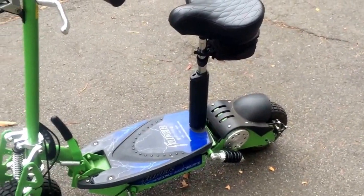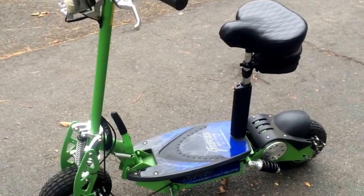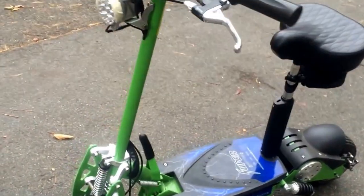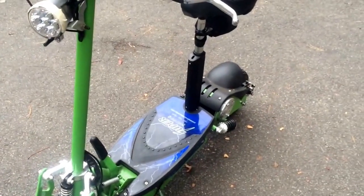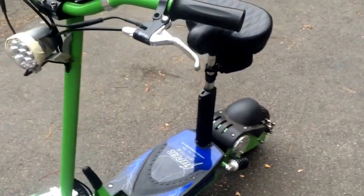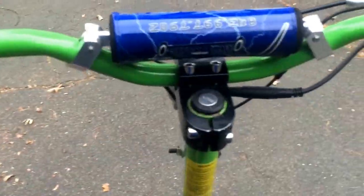You wouldn't expect very much more from electric — it is lacking in power. My other thing is, you may already expect this once you clicked on the video, but it's only for the road. You won't be taking this off-road. Starting it is very, very simple — there's no pulling it, no clutch, no gears.